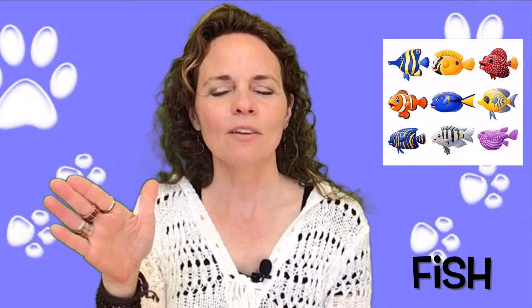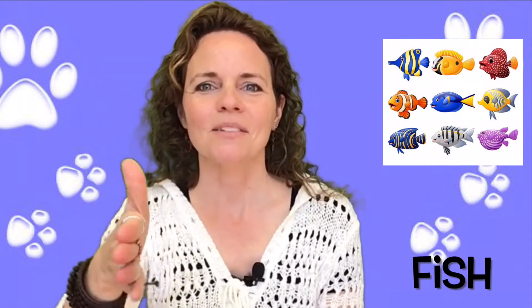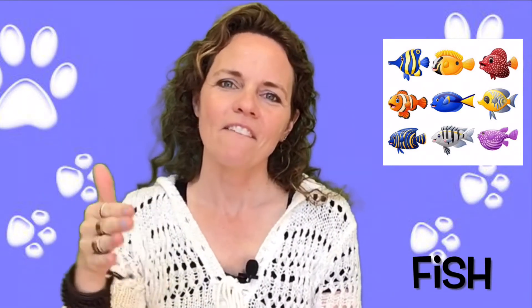The sign for fish is a flat hand with a thumb up and it swims. Fish.